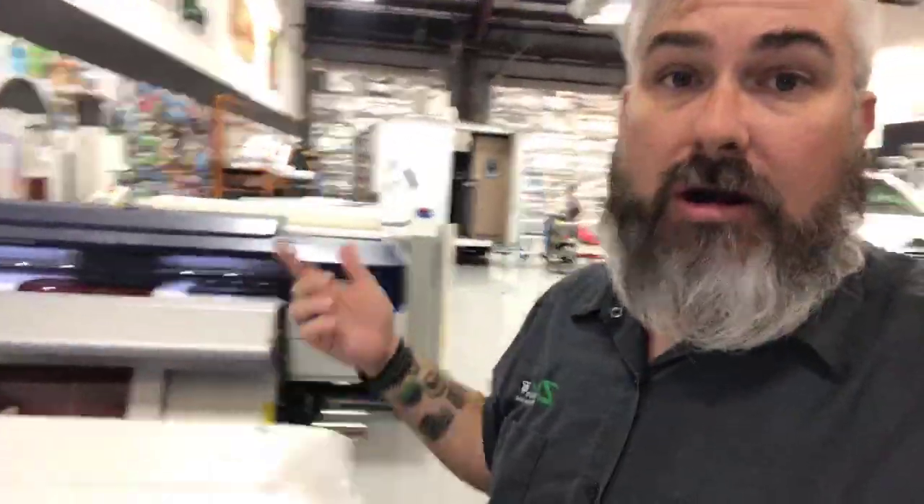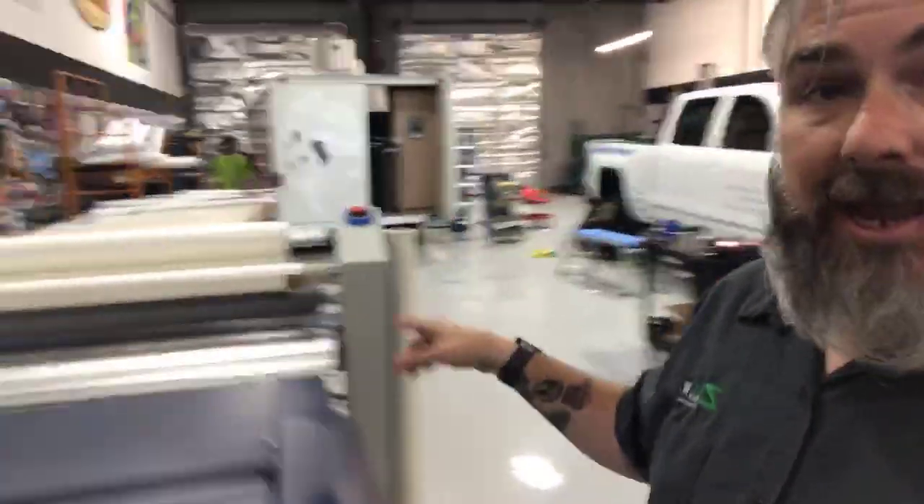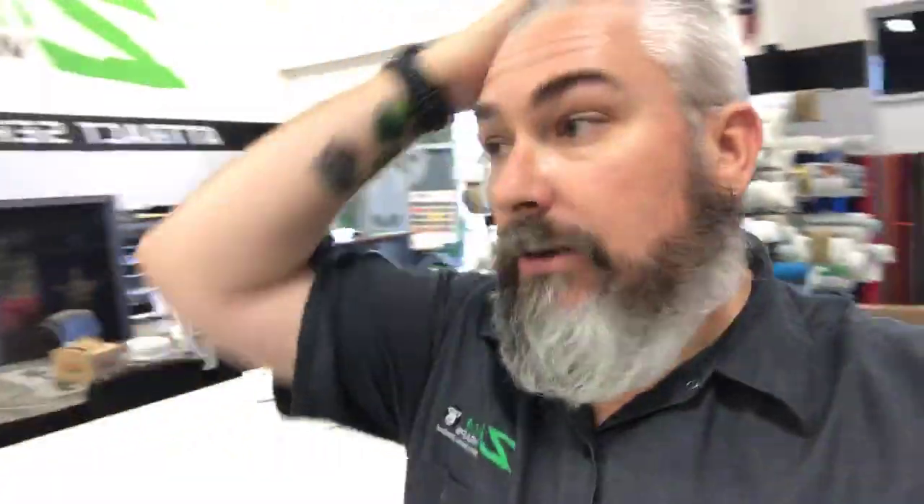All the custom graphics we do in the shop come through here, they get printed here, and then if they need to be cut where you trace around the outside of it, we have a plotter right here. We also do plotted graphics that are just a solid color of those materials back there. We print and then we laminate — all the printed graphics get laminated to protect them and they can be laminated gloss, matte, or satin.